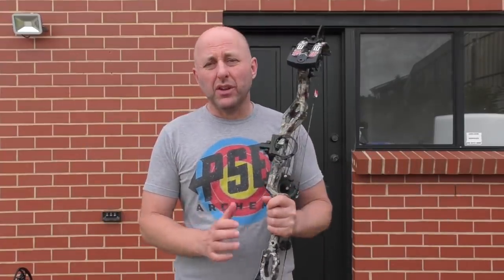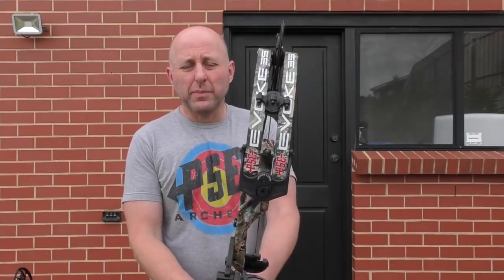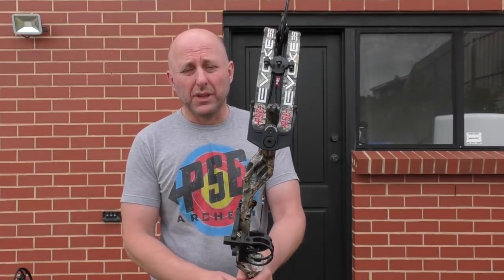Hi, I'm Stephen Hand from Archery Supplies. Today we're going to look at the Evoke 35. This bow is new for 2019 from PSE. It replaces the Evolve 35, which was a very popular bow for PSE.